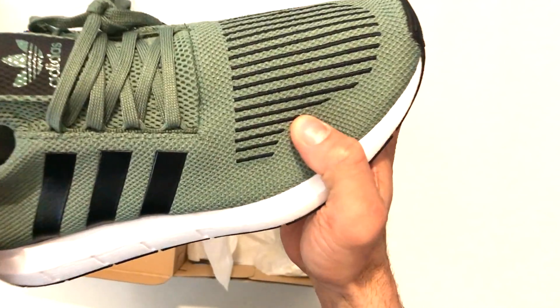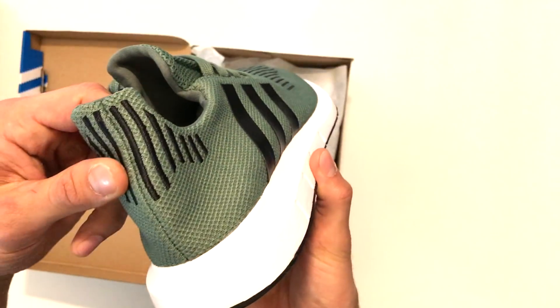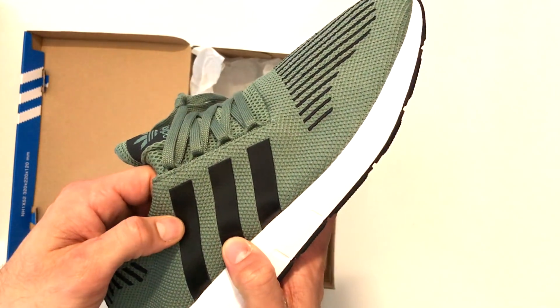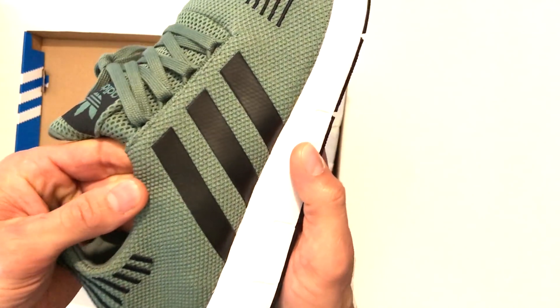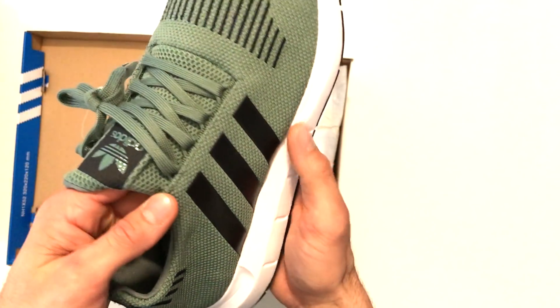You've got the embroidery on the toe here — you can see the toe detailing. And also on the heel, we've also got a printed three stripe, so it's almost like a gloss sort of finish there — you can sort of see it shimmering.